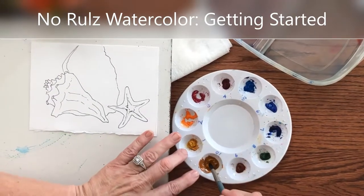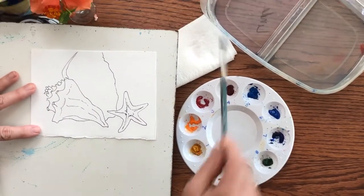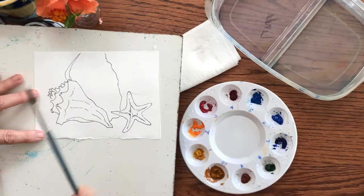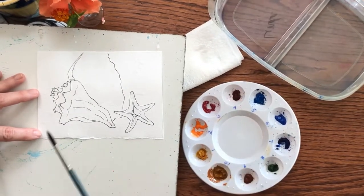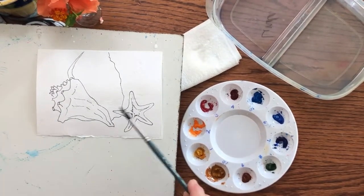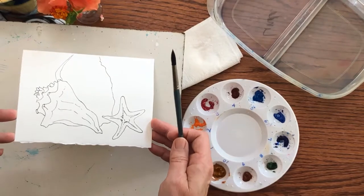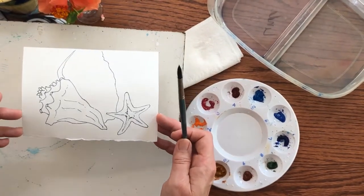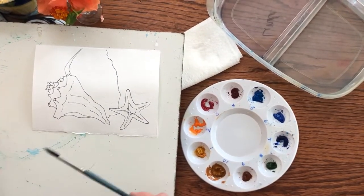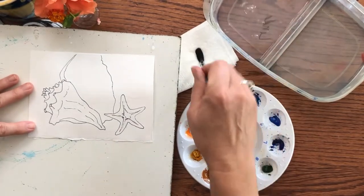I'm going to randomly wet the page — I'm just going to splatter some water on it with a big sloppy brush, nice clean water. What this does is give you a kind of abstract effect where the paint moves in ways you haven't planned, which is exciting and also a little scary. Where it's shiny, that's where it's wet. About half the paper has water on it, which gives me hard edges and soft edges at the same time without having to think about or manufacture them.